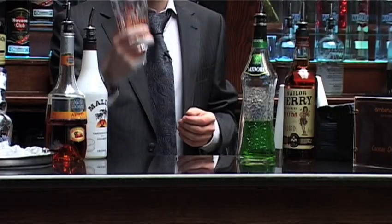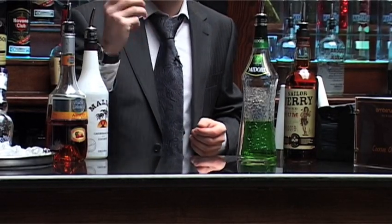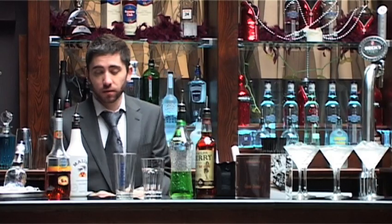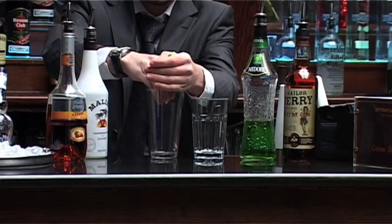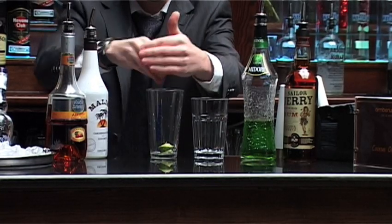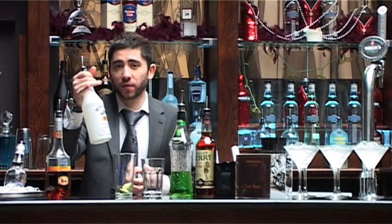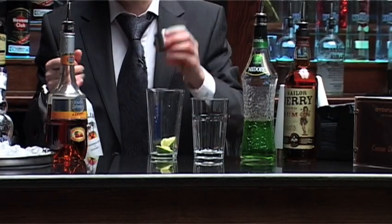So first thing you want to do is make sure you've got your glassware ready. This is going in a Collins glass. Then get our shaker glass ready. We're adding two squeezes of lime, dropped in. We're then going for 12.5ml of Malibu, which is the bottom end of your jigger.